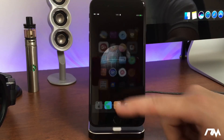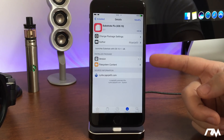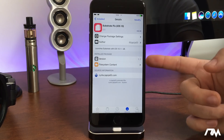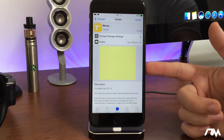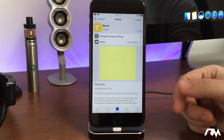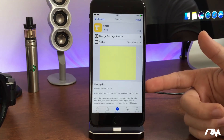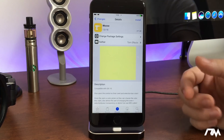Now I'm going to jump into Cydia and show you some of the stuff you're going to need right away with this jailbreak. The very first thing you want to download is called Substrate Fix iOS 10. You will have to add a source to get this package — I'll leave the source in the description — and you absolutely are going to want this package. Install it immediately.